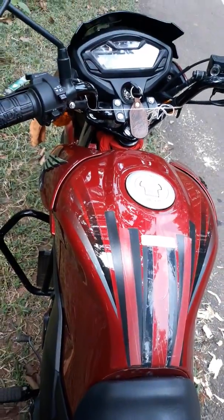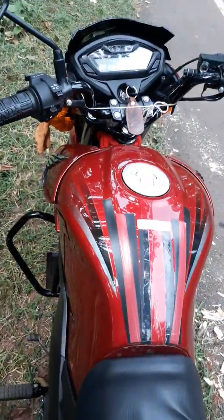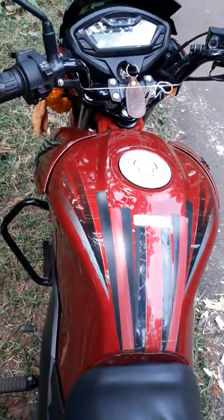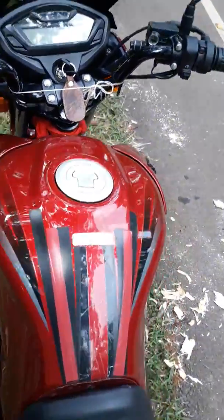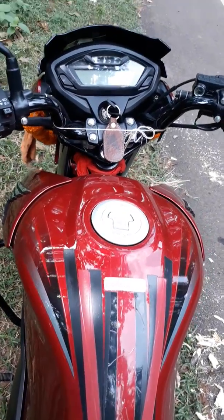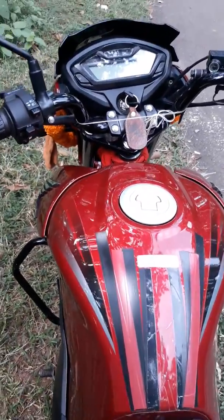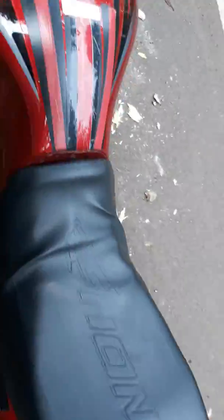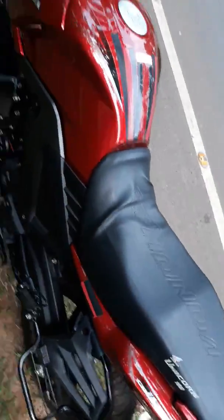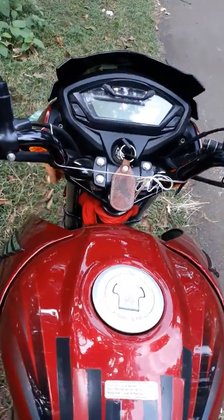But if you like a sportier bike, then you should go for the Honda Hornet. Honda Hornet also provides ABS on the front wheel, which is a good safety feature. You can buy Honda Hornet instead of the CB Unicorn 160, but you should spend at least 15,000 more for the Honda Hornet.